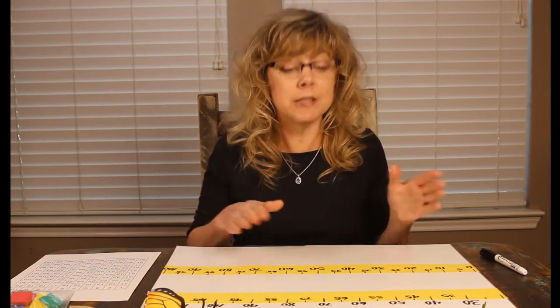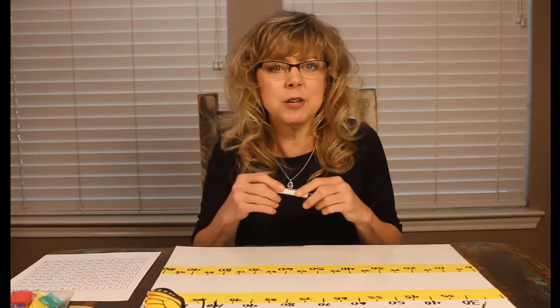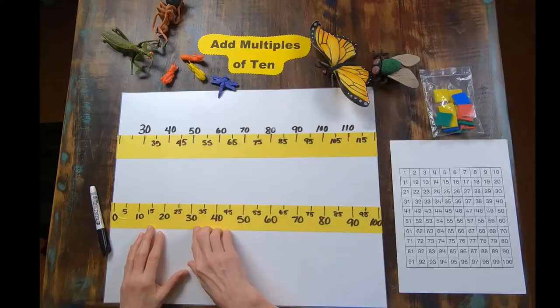For this game, you need some wide tape and a dark marker. I use dry erase so I can erase it if I need to, and I use painter's tape so it's easy to remove and doesn't cause any residue.